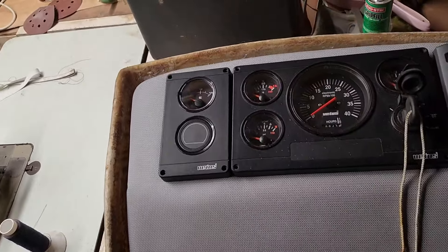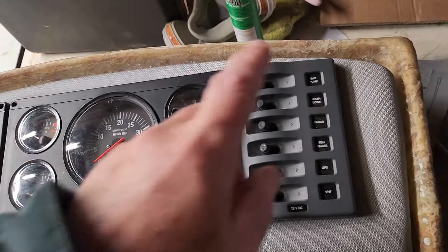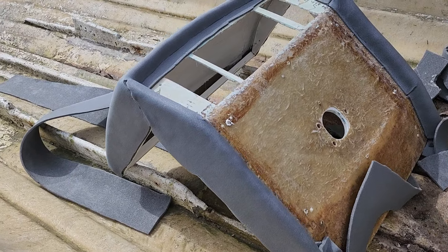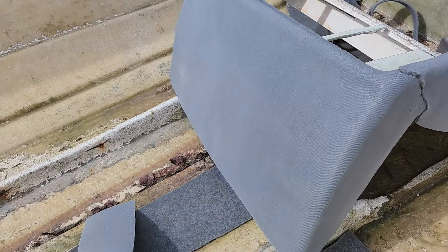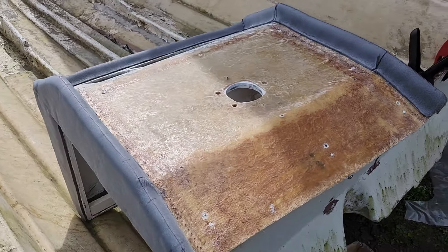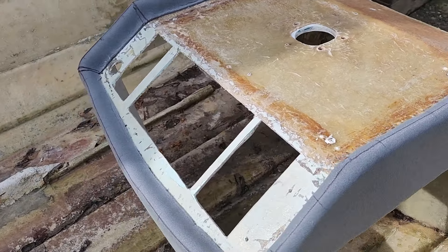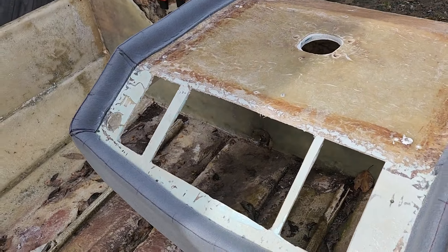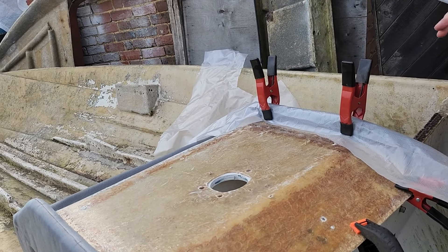We just dropped the instruments in there to make sure they fit okay. There's still the horn button to go on that side. Now he's taken the helm out into the sunshine — our one day of summer — and what he's doing there is putting foam on the outside of it. This is done exactly the same way as I did the side pieces where I've got the speakers in, which was in the last episode. He's making quite a neat job of it.